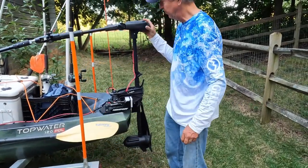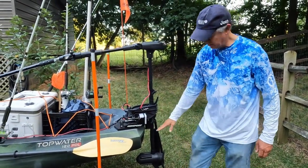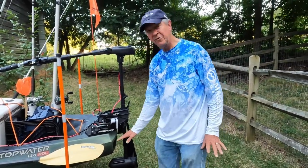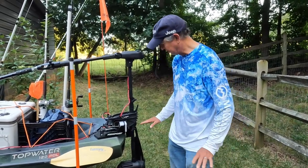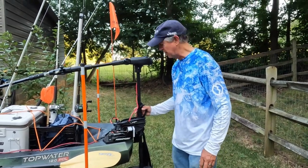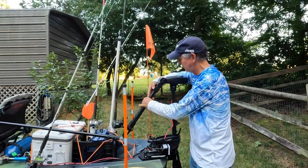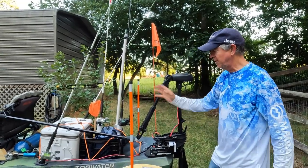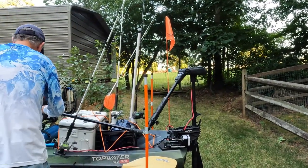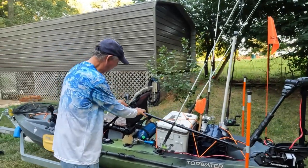You can tighten it to control the steering tension. I launch with this motor in position and take it out of the water without ever having to adjust the height — it's set up well. When I do store it or bring it home, this handle tilts 90 degrees down and 90 degrees up.